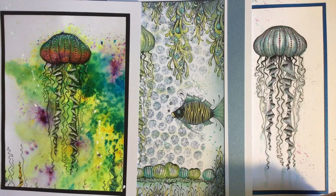Lavinia Stamps are now going to be designing and creating their own stencils, which is great to have alongside their stamps. Those of you that follow me know that I do love stencils — I've worked with stencils for many years with different companies, and I'm so pleased that Tracey Dutton from Lavinia is now designing her own stencils.